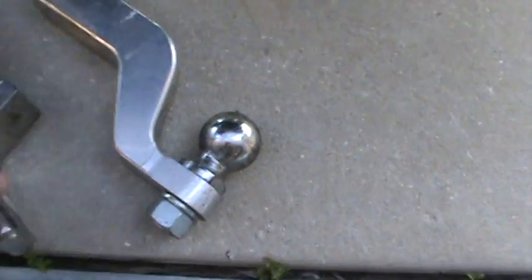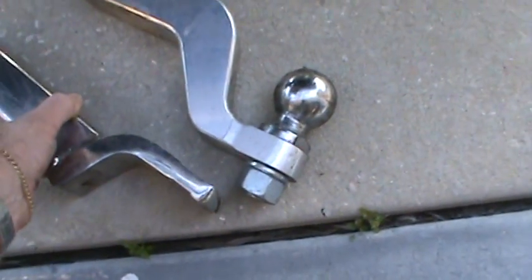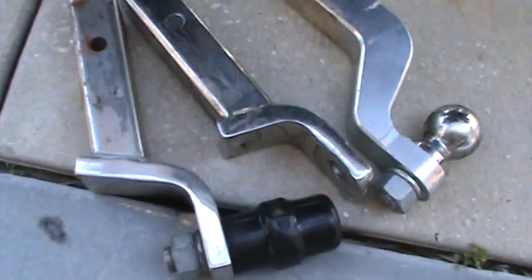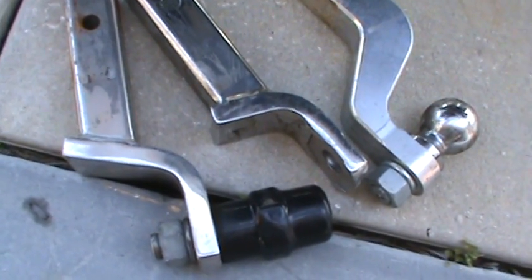So whether it's a tractor you guys pull around or whatever, here's an example: there's a two inch drop that can also be used as a two inch riser. A lot of people are funny about it — 'Oh I need a two inch high.' Well, just turn the thing over!